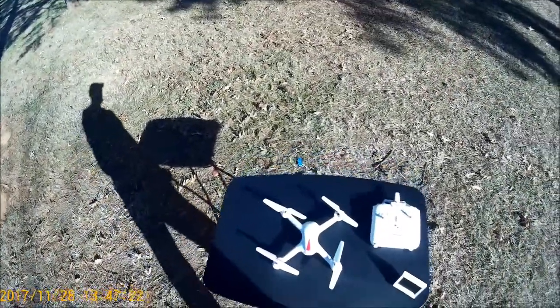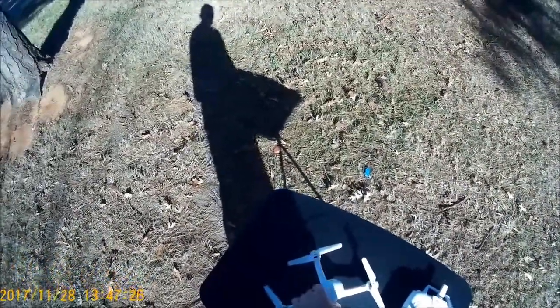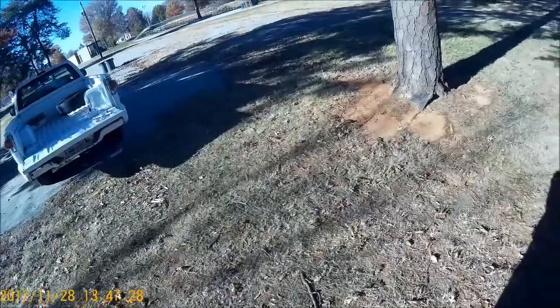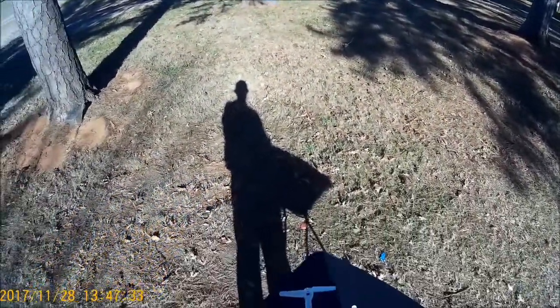Hello again. This is Birdman316 out here at the park at Pebble Beach, but we don't have the truck with us today. We've been running that thing pretty hard lately, so we're going to let it rest for a couple of days.